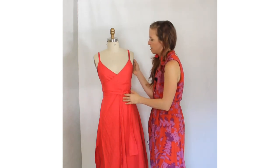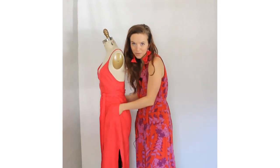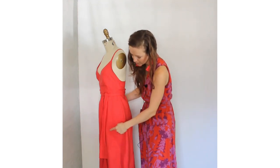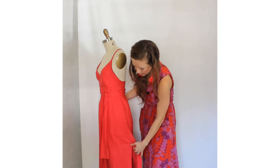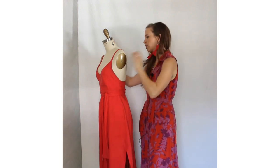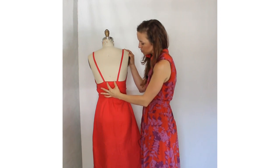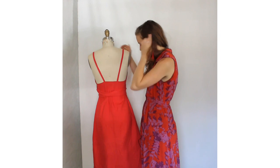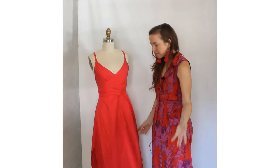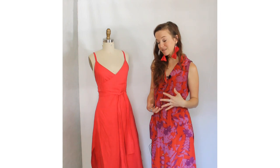Other details: I added some side seam pockets of course, because you need side seam pockets. To make sure I still got a nice flat fit on the hips, I top-stitched those down — you can see the top stitching, which I kind of liked the look of. I raised the slit slightly, I hemmed it a little shorter than originally called for, and in the back, to combat the straps wanting to come off, I moved them closer to center back than in the original pattern. Overall it's a beautiful summer dress and I feel awesome when I wear it.